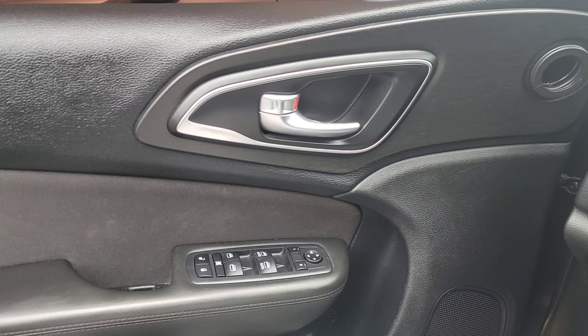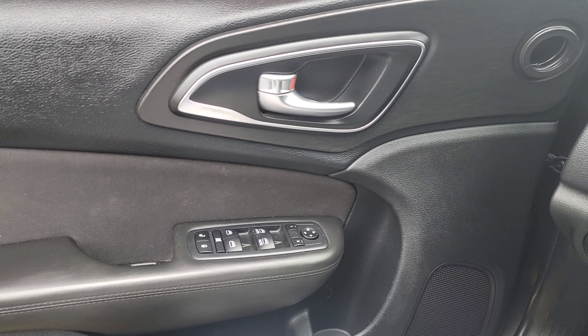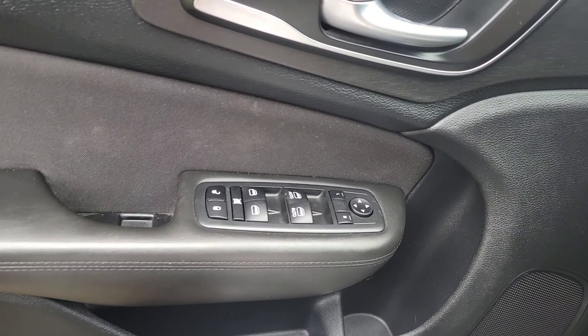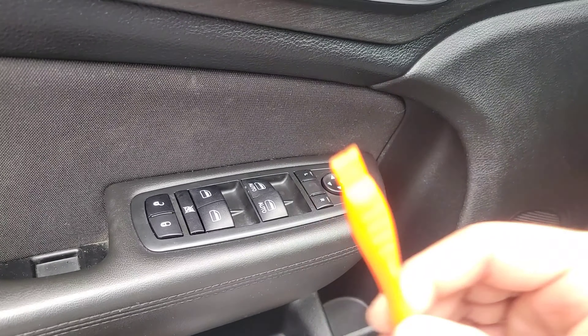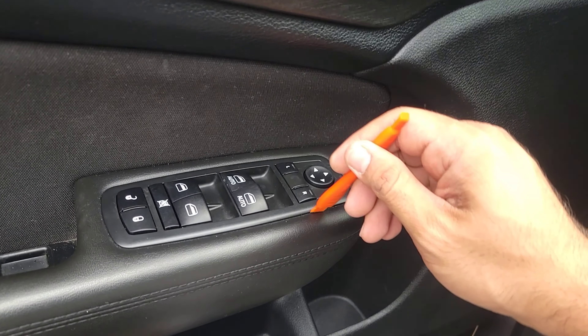Welcome back. Today is going to be a very quick and simple video. I'm going to be showing you how to remove the master window switch on a Dodge Dart or Chrysler 200. This specific video is on a 2015 Chrysler 200. All you need is a trim removal tool.